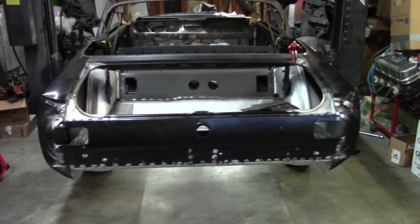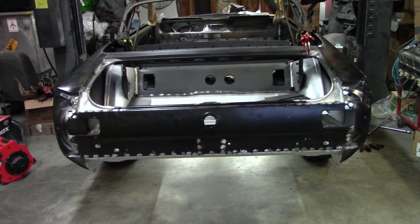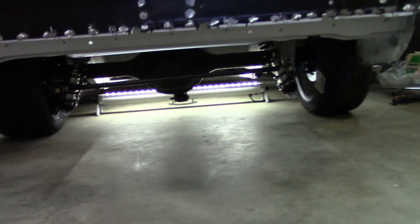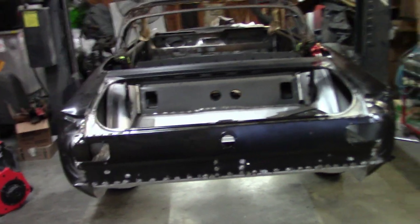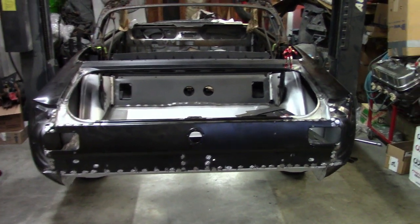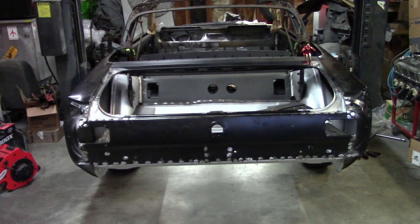I found out from the owner that this TCI kit is actually a 2 inch drop. I was concerned with how low this car was sitting compared to a stock 65 coupe, but that explains it — it's got a 2 inch drop built in, which looks really cool. We also decided to go with 8 inch wide rims front and rear with four and a half inch back spacing, 17 inch, 225/45 ZR17. That'll be it for this video. If you like it give me a thumbs up, share the video, and hit subscribe. Thanks for watching.